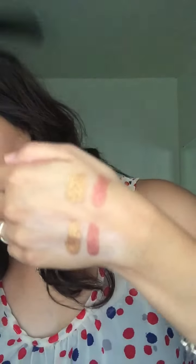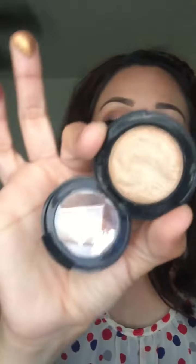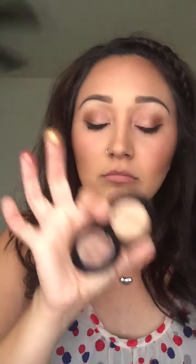Top is with primer and then the bottom is no primer, then with Urban Decay primer. Last but not least is gold — this one was my least favorite. I actually have it on my lid right in the inner corner. This one is less buttery and I feel like there's a lot of fallout.